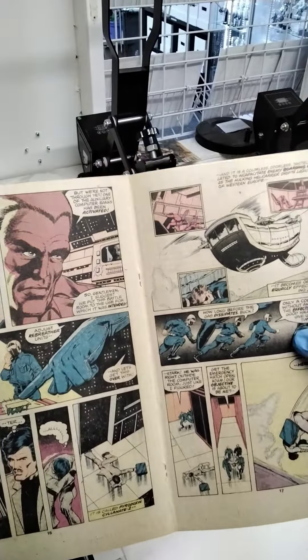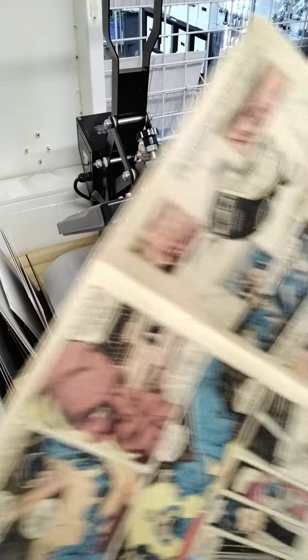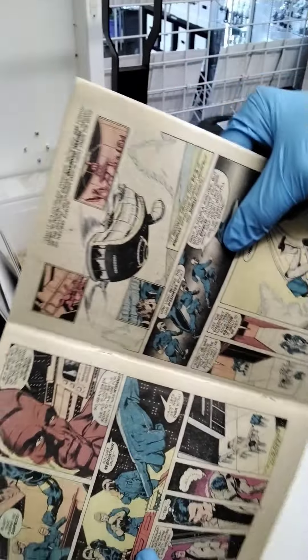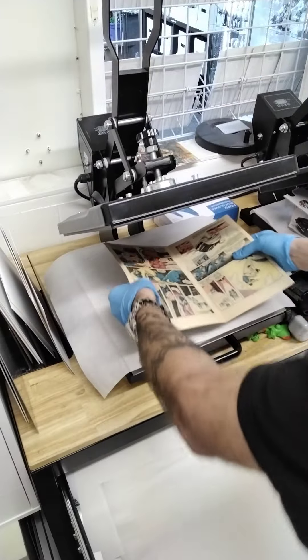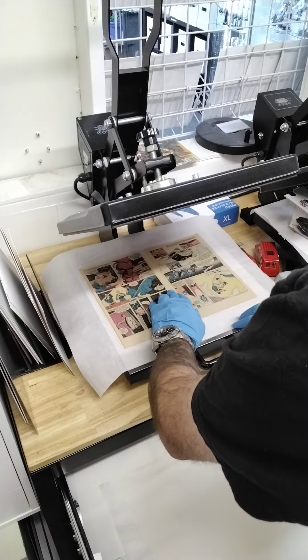Now we're going to set this book up the way it should be. Yes, there is a little bit more of a bend there, but that's fine — we're going to take care of that when we press it. Now, the key to pressing a book is the next step.